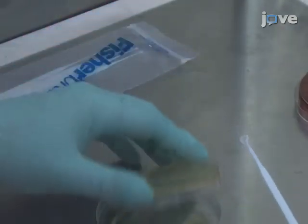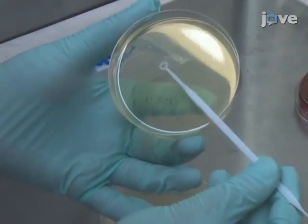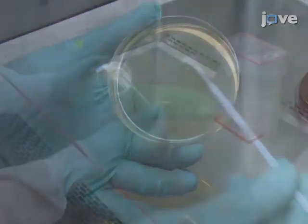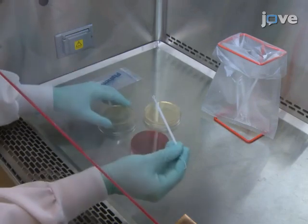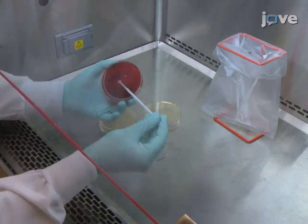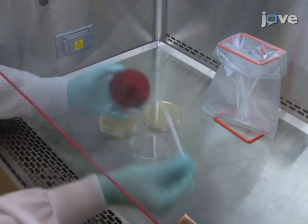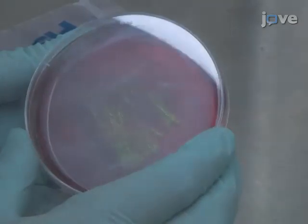The next day, reculture the organisms on a new plate for a 24-hour 35 degrees Celsius incubation. Then, streak a colony onto a Levine eosin methylene blue agar plate for another 24 hours at 35 degrees Celsius. Cultures that turn a reflective metallic green are positive for E. coli.